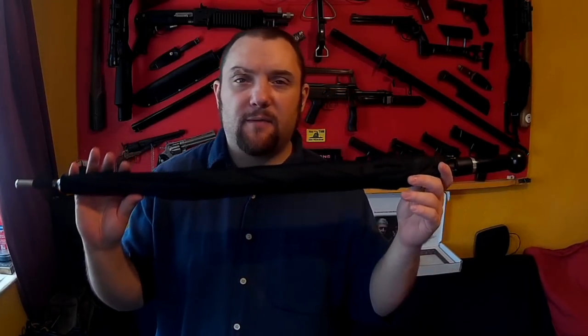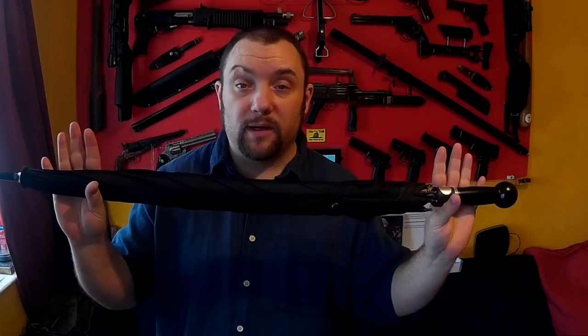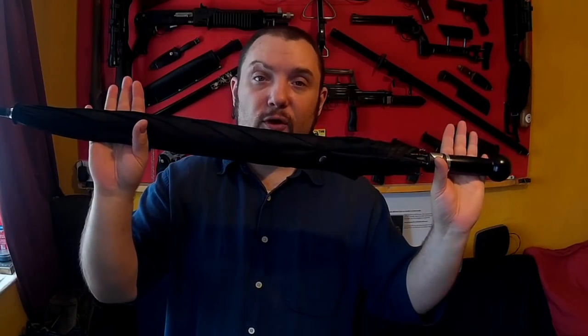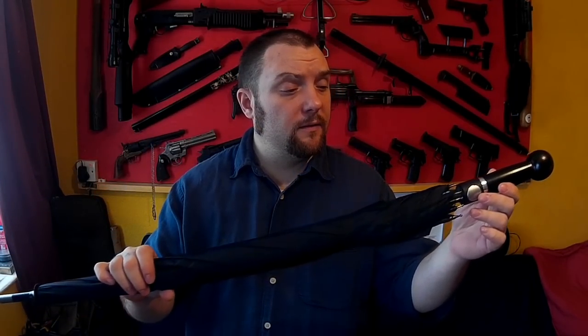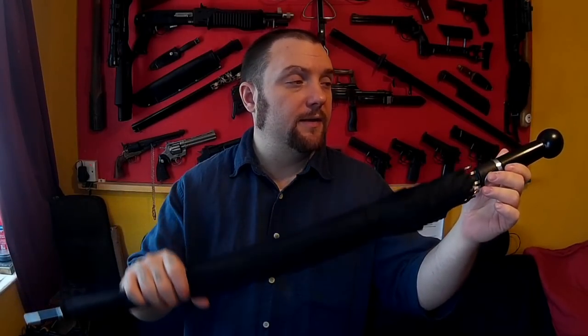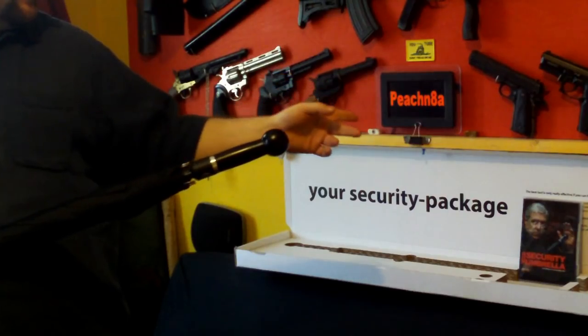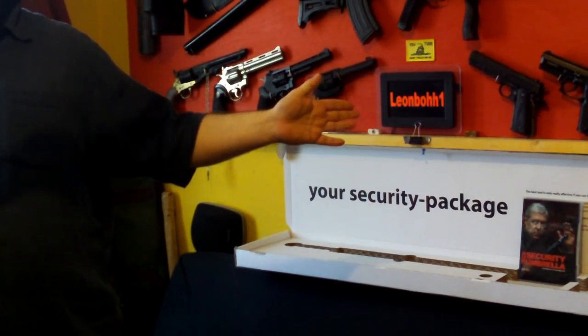I've done a demo on the actual umbrella to show you how durable it is, but the whole point of the security package isn't just that it's a strong durable umbrella — which it is — but there's a lot more to it than that. What you get when you buy the security package is a new unique self-defense concept combined with DVDs that show you how to use the umbrella.